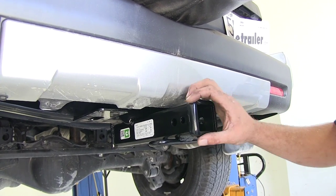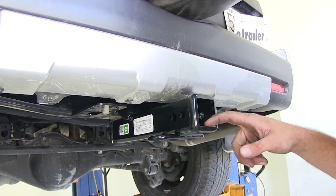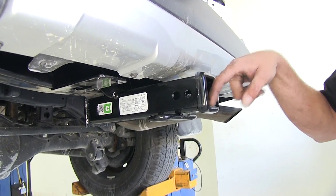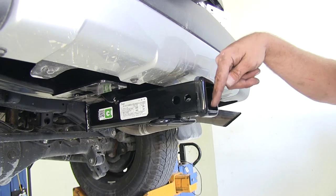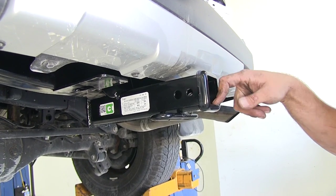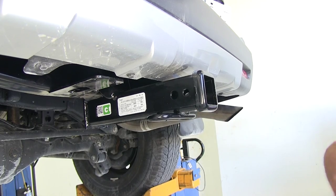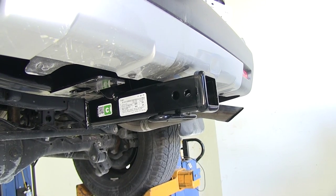We're going to have a small rounded collar that goes around the receiver tube opening here. It cleans up the look and also gives a little more strength on the end. As far as towing is concerned, we're going to have a 500 pound tongue weight rating — that's the maximum downward force at the receiver tube opening — and a 5,000 pound gross trailer weight rating, which is the total of our trailer and everything loaded on it.